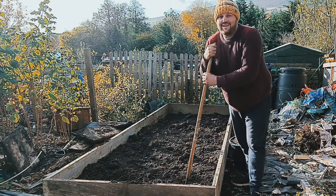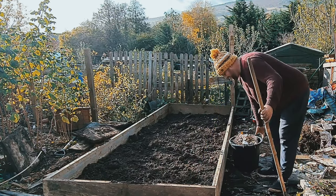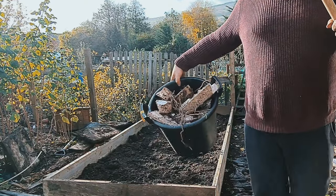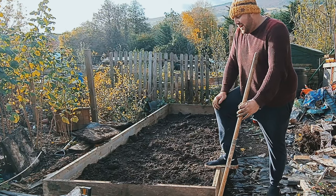And just like that, we've got another bed. It's a pretty huge bed to be fair. I've had a bucket full of bindweed. If only you knew how long this took. I've raked it through.